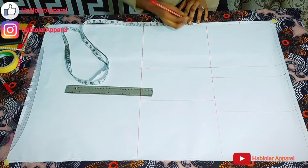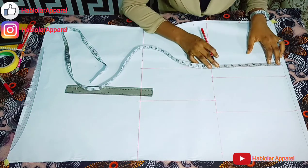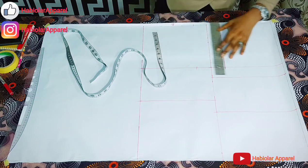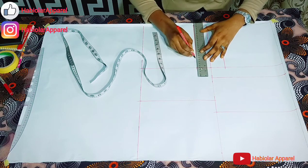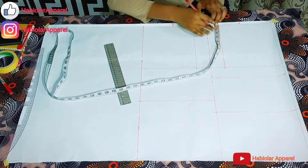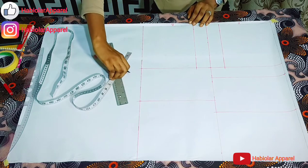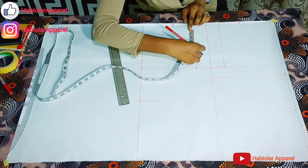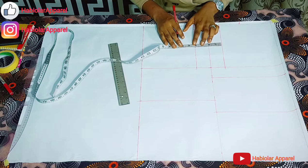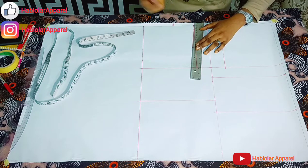So the next thing is to include our shoulder measurements. For the shoulder, I'm working with 16 — that gives me 8. Let me just repeat the same thing here on the chest line so as to get a straight line, then connect with your straight ruler. The front shoulder slope is always longer than the back. The front shoulder slope is 1.5, while the back shoulder slope is 1 inch. For the back, you divide from the shoulder slope to the chest line — whatever you have, you divide it into 2. Then the midpoint for the back is 1.5 inch.